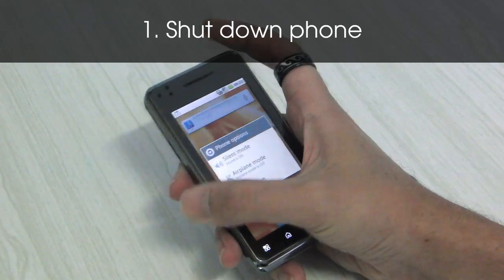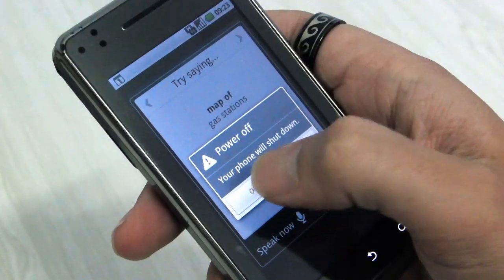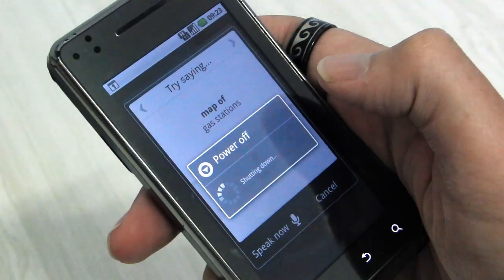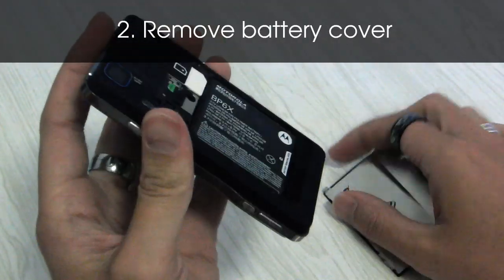So the first step is to simply power off the phone. Hit power off there. Now we flip the phone over and remove the battery hatch.